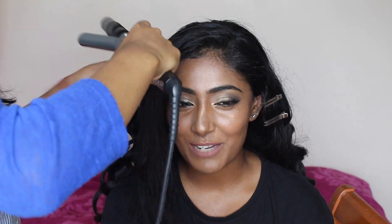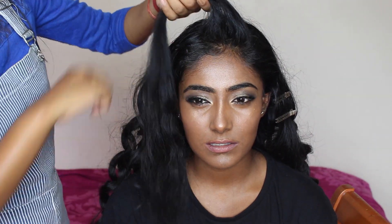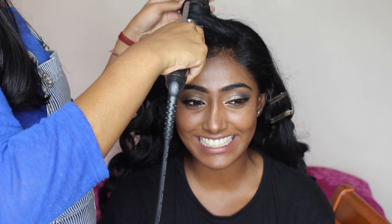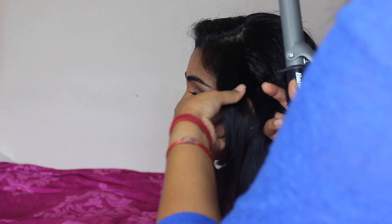For the front sections of her hair it's basically the same procedure, but when you get to the front sections you just want to slightly tease it at the root so you get a bit of volume and it's not flat. You can see that I'm teasing the hair here. After I teased the piece of hair I curled it inwards, not outwards — and the same with the other side of the hair as you can see I'm doing here.